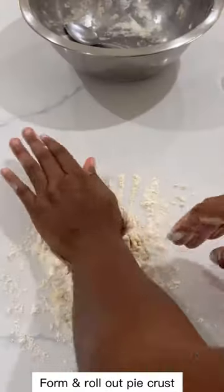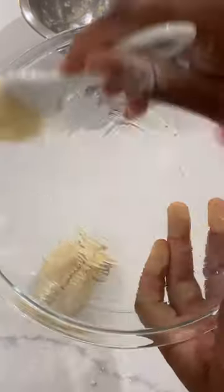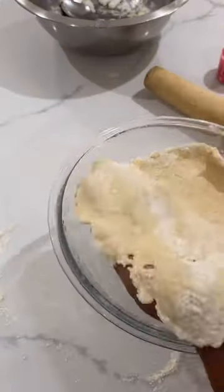Oil the pan, roll out the pie crust top and bottom, add in that filling, seal those edges, and bake at 360 degrees for 30 minutes.